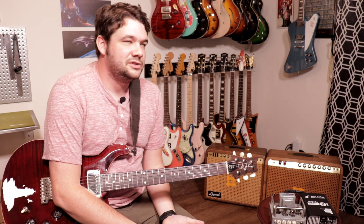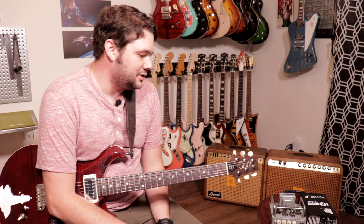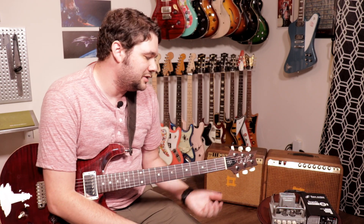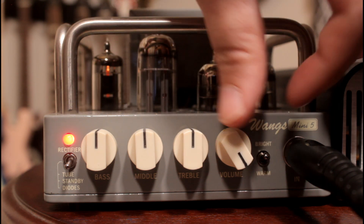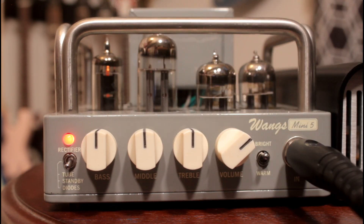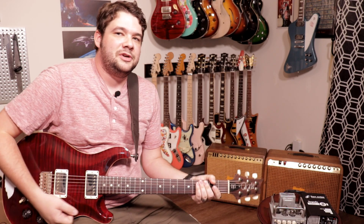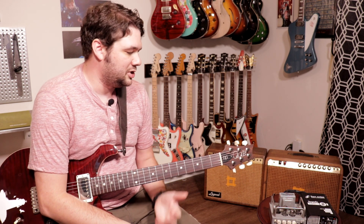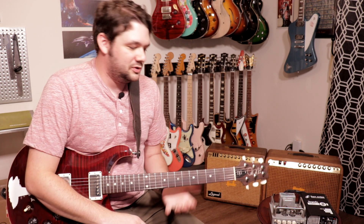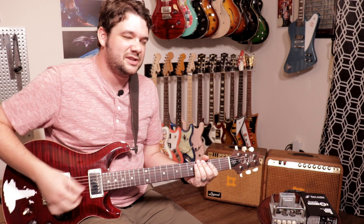Rolling the volume back a little and getting it into a setting I like — I'm preferring the solid-state rectification for a more rock sound. I'll set the volume to about here for a nice full saturated distortion that isn't too woofy or fuzzy at the bottom. The bass control is really important with this kind of amp sound because if you have it too high it just gets flubby and messy, so you want to suck some of that out.